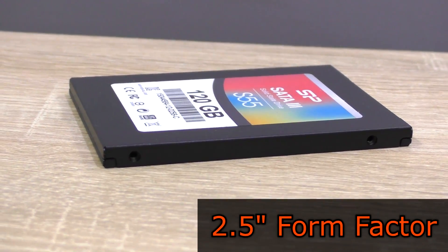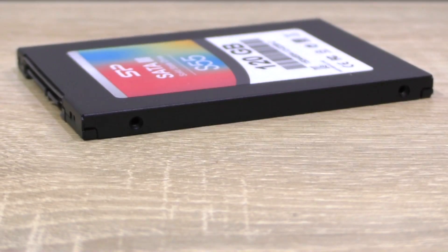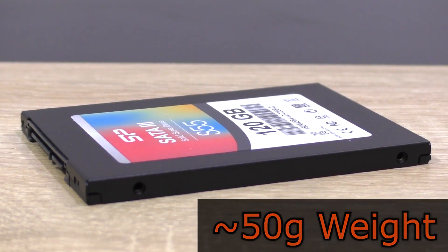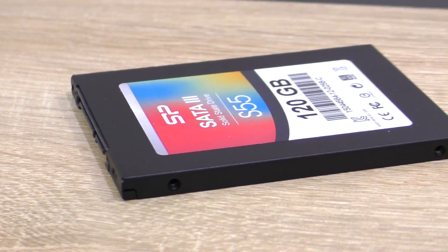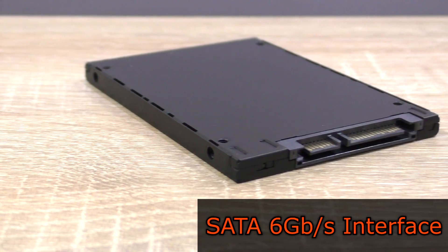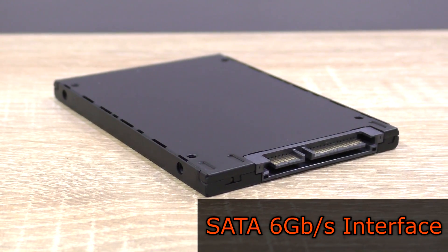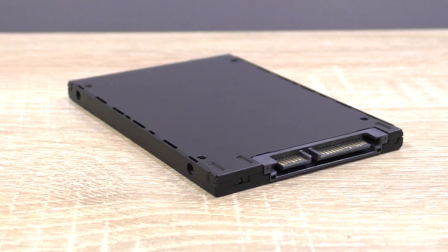We're talking of a form factor of 2.5 inches and a thickness of just 7mm. The drive weighs approximately around the 50g mark. The 120GB version of the S55 is based on TLC NAND flash memory, and the interface is SATA 6 gigabit per second, which is backwards compatible with previous SATA generations.